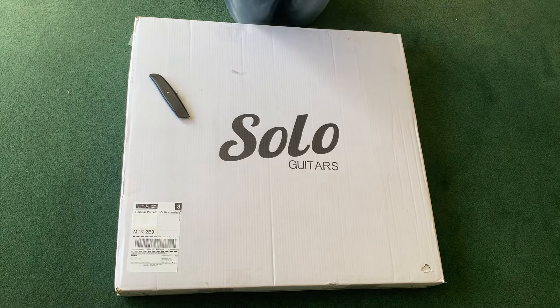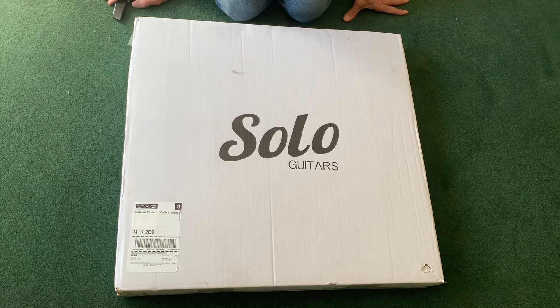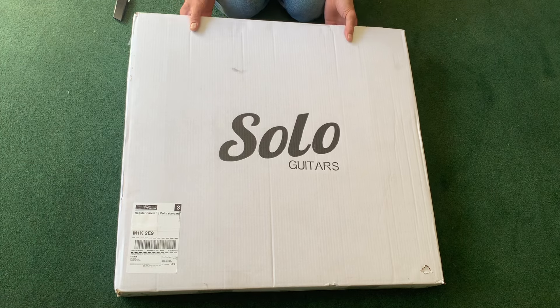If you're watching this, if you've clicked on the link, you already know what's happening. This is my double neck SG that I got from Solo Guitars. It arrived the other day, and I'm opening it today. I don't know why — all I know is I don't know. So let's get on with it.